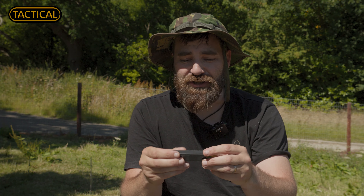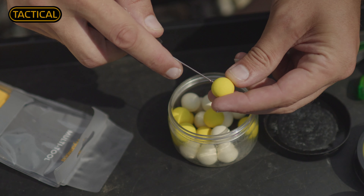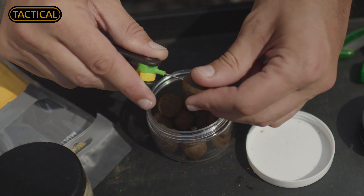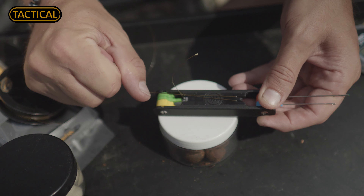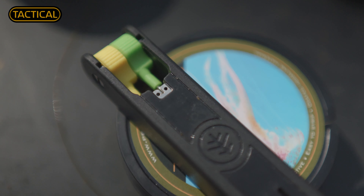Within the multi-tool we have a boilie needle, a bait drill, a heavy latch, and a fine latch. And not only that, on the back we have a puller tool and a braid stripper as well. So that's six in one.